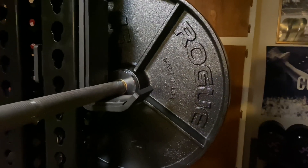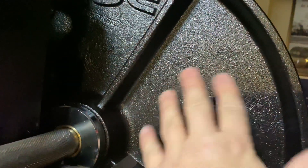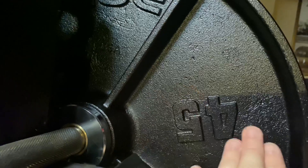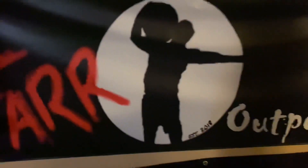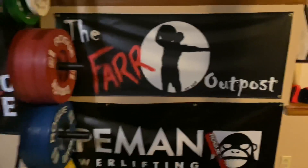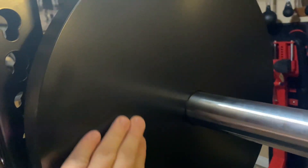Those are just fantastic. Here's a look at the inside — you can see the machining and the E-coat. They look great. The main face is left cast and then E-coated, but the inner ring is machined, the outer edge is machined, and the back is machined. Super smooth — they really did a great job.